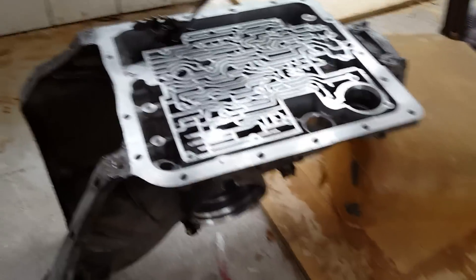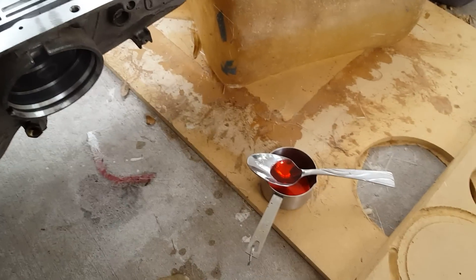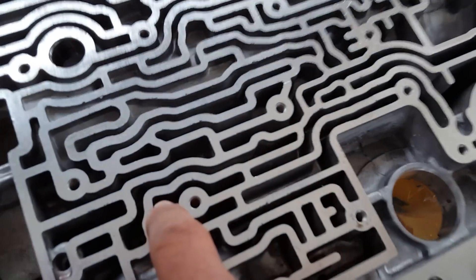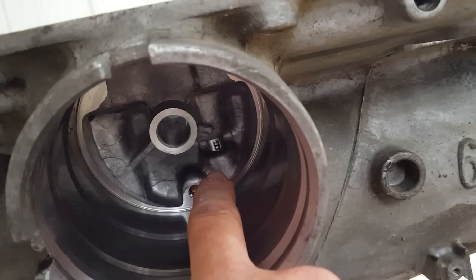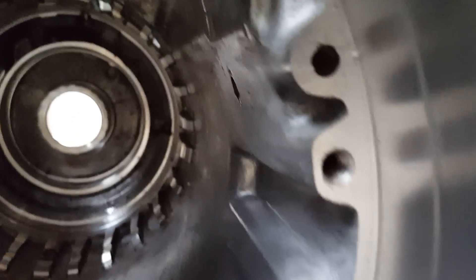I'm rebuilding the transmission for the Camaro. I have my 50% transmission fluid, 50% mineral spirits mixture. There's a check valve in there — it's hard to see — right there, and there's a big hole right there. What we're gonna do is check the check valve.